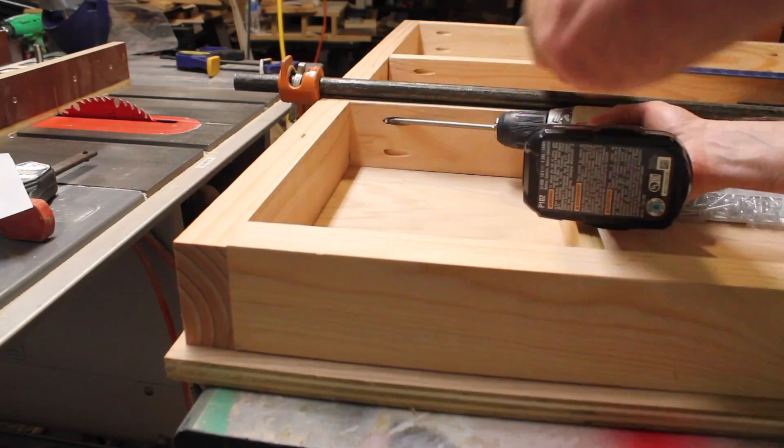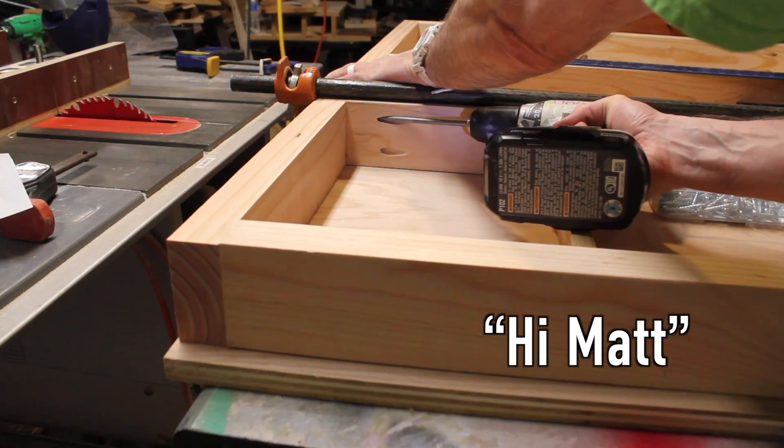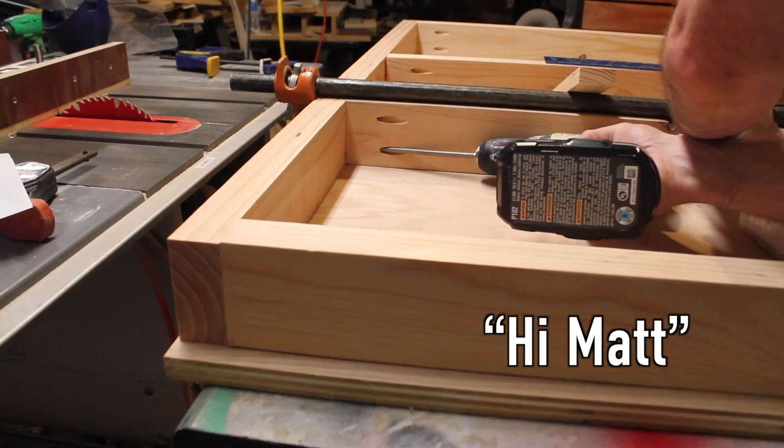More pocket holes! I almost forgot to mention my name is Matt Haas. If you're new here, say hi Matt in the comments — I'd like to meet you.